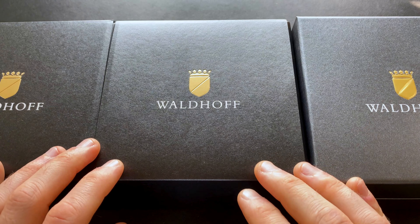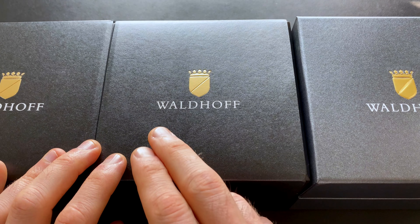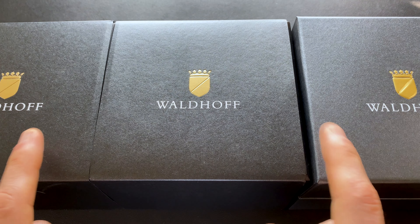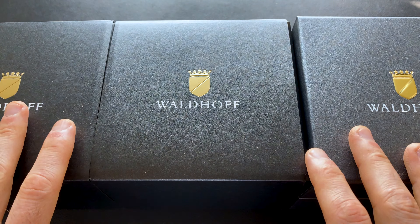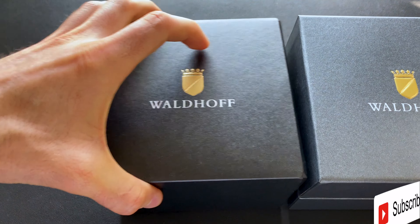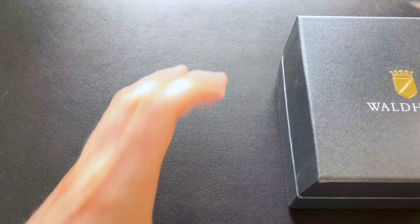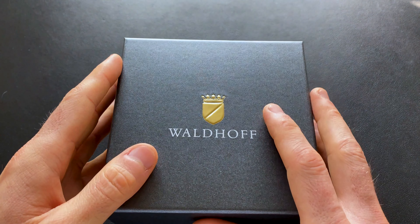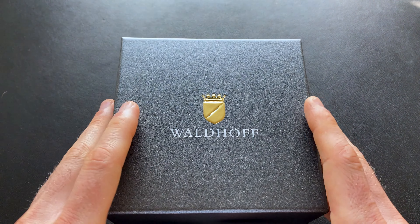Hey watch friends, today we're going to be checking out a new brand for the channel — this is the German micro brand Woldhoff. We're going to be debuting it in a big way by taking a first look at three watches here. I will have full detailed reviews coming up for each of these, so do stay tuned, but initially I just wanted to enjoy this with you and take a quick first look.